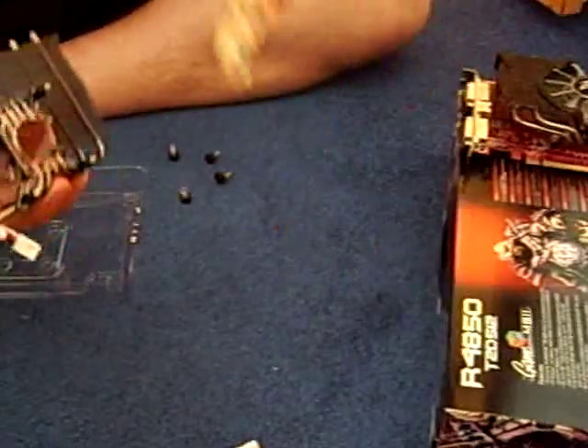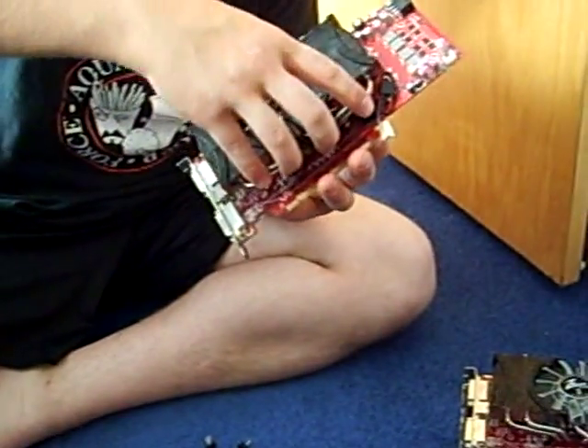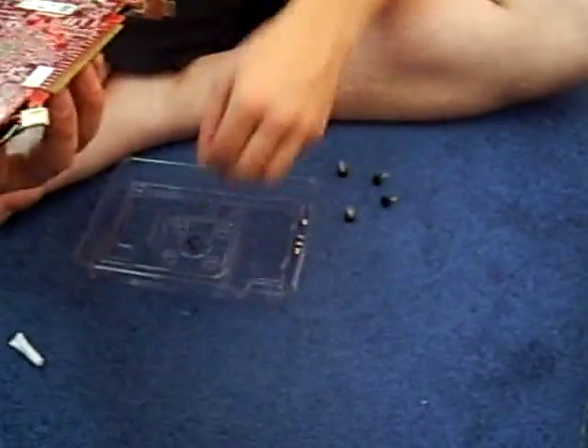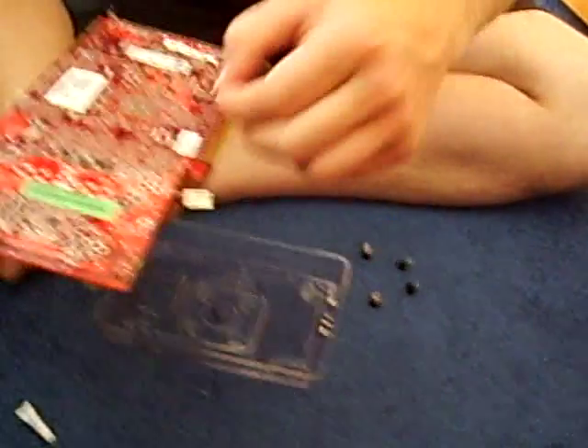We'll show you how he does that — pretty much just line up the holes and then flip it over. Make sure that you put it on an even surface afterwards, and of course apply the rubber stoppers that come with the kit.